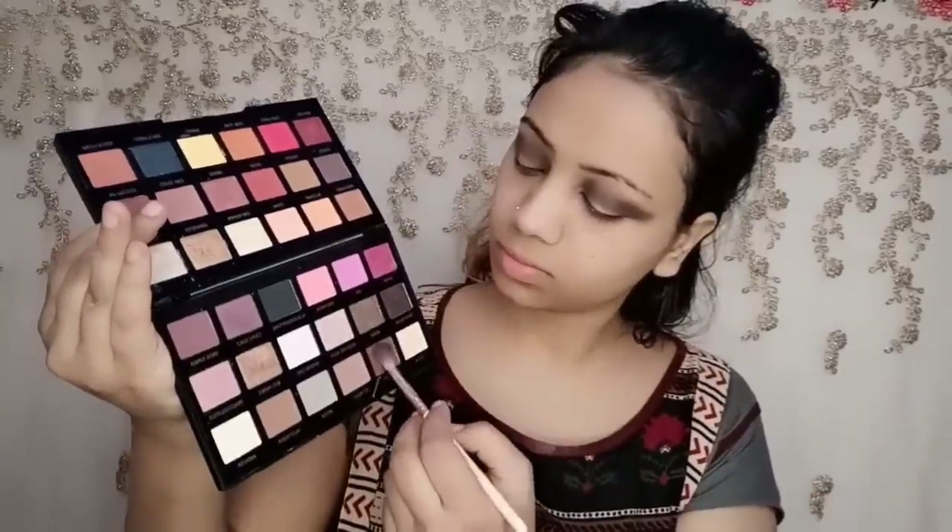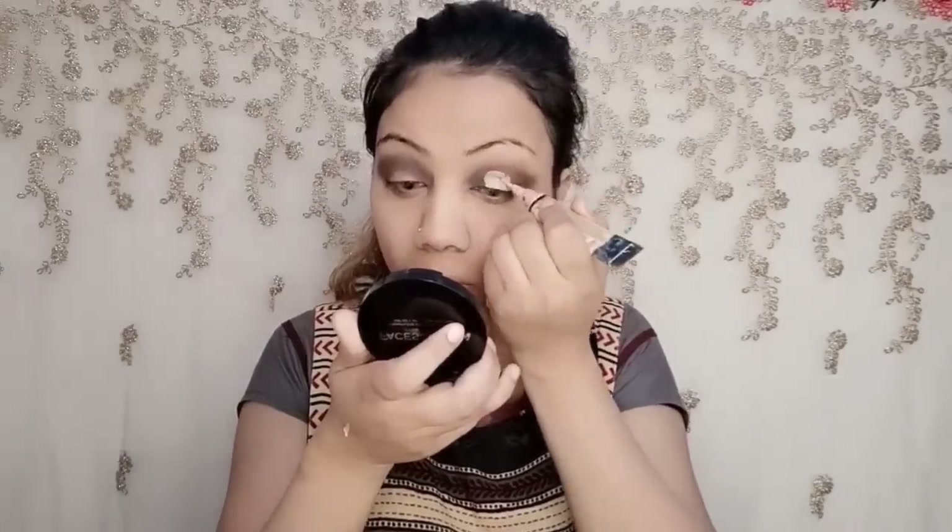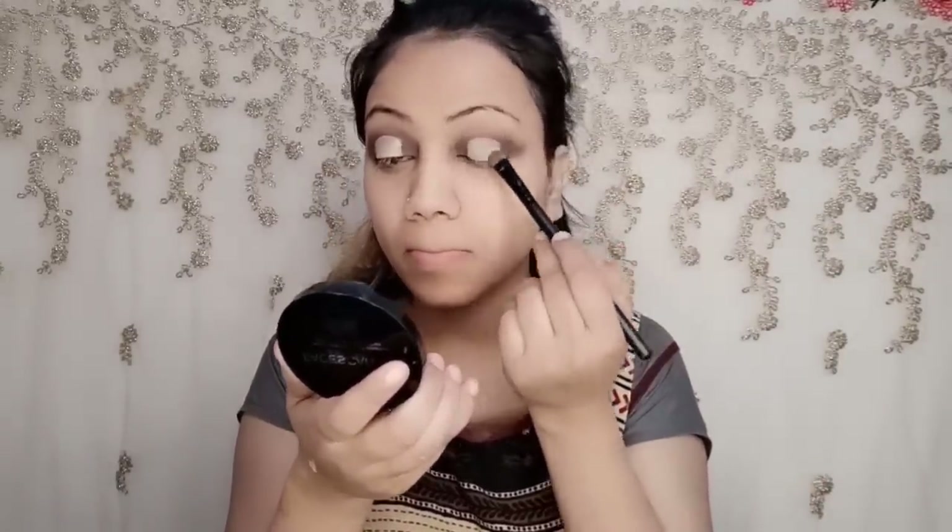I didn't want a proper black smokey, I wanted a little brownish smokey on the outer and inner corner. That's why I used a brown shade. After that, I applied concealer and I was trying to make a crease line, but it didn't look right so I had to make a cut crease.